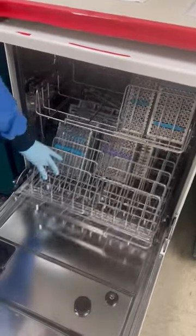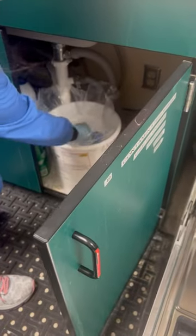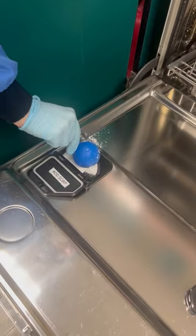With these instruments put in the dishwasher, we'll add one scoop of detergent, which you'll find in the sink, and that will get added right into the door.